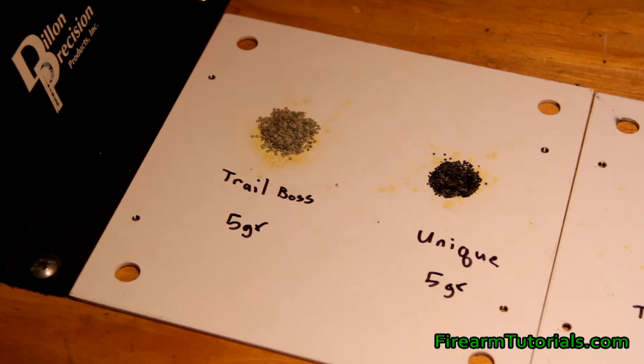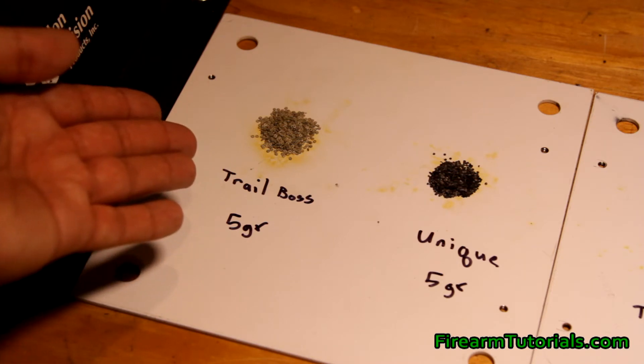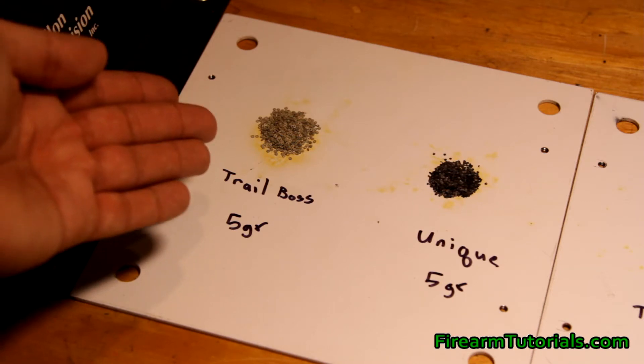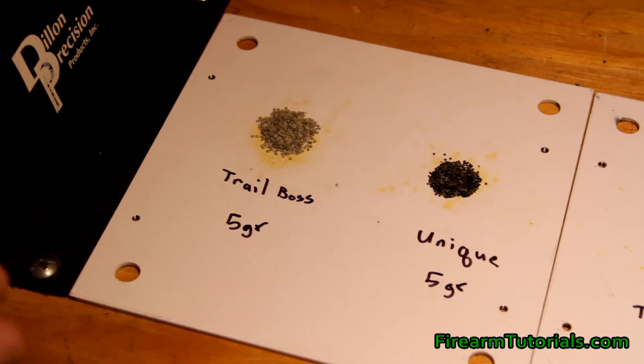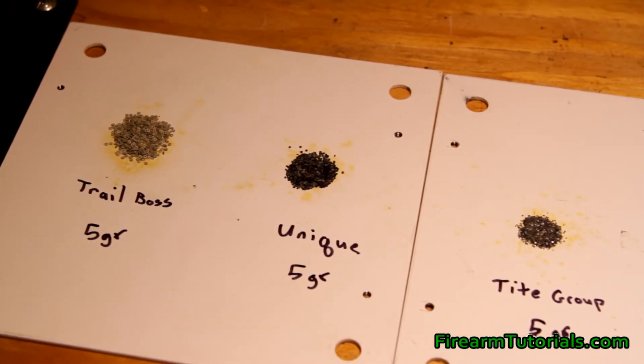Whereas if I was using Bullseye at whatever charge I was using — less than 5.2 grains — it's a very, very small flake powder. It was maybe taking up 25 percent of the volume of the case. What a lot of people like about Trail Boss is it's pretty difficult to get a double charge, because if you put basically 10.4 grains in, it would be really close to overflowing the case. Unique is also kind of similar because it's a larger volume powder.